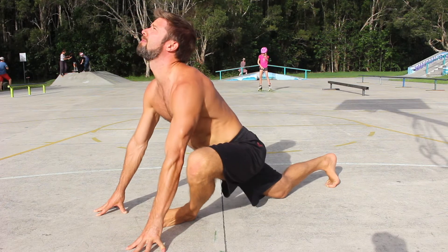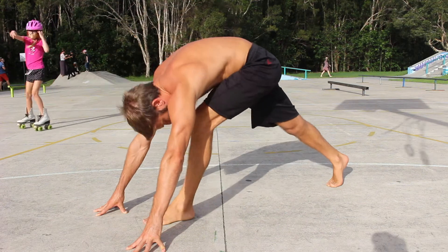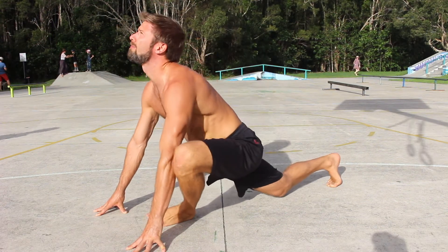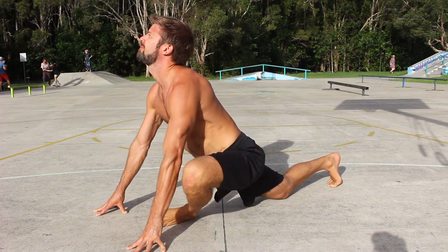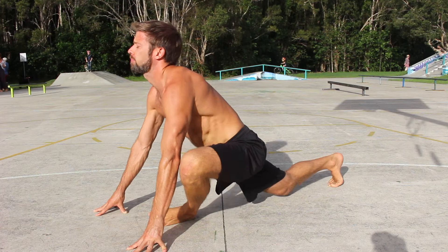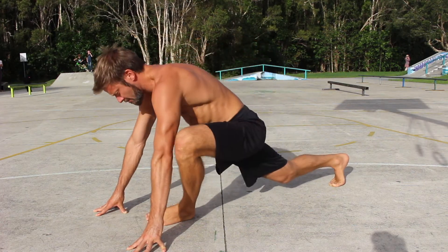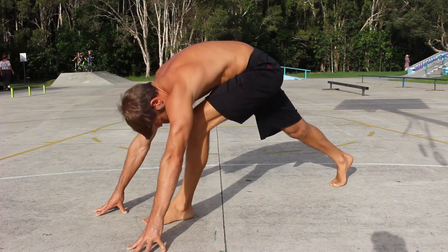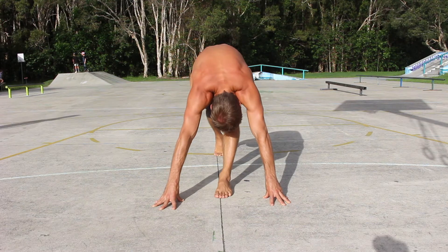From here, reverse the movement by lifting the knee back up, returning the front foot to be flat on the floor and then straightening both legs. Aim to keep the chest as close to the front thigh as you can. Also focus on bringing the face towards the knee of the front leg. Suck your belly button inwards towards the tailbone and actively contract the hip flexors to help close the angle between the thigh and the chest.